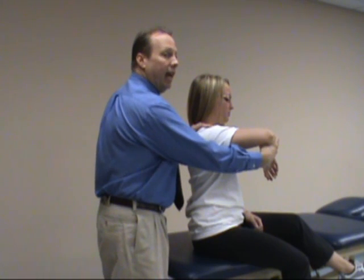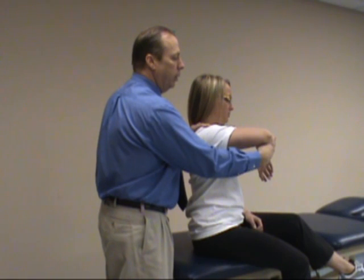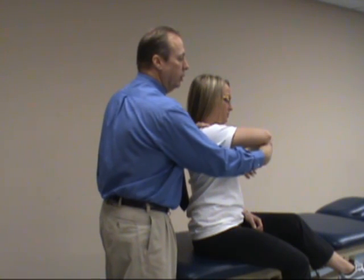You're going to apply an axial load — a compression load — and then while holding it in internal medial rotation and applying the axial load, you'll horizontally adduct the shoulder.